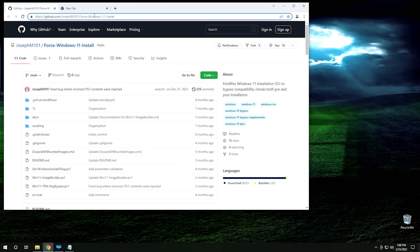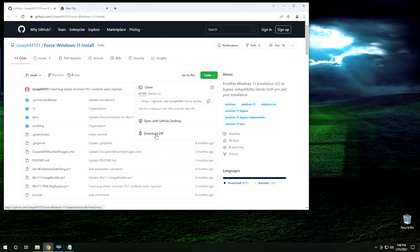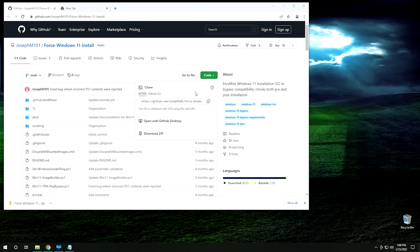It's actually really easy. I'll leave a link in the description below so you can download this. To get it, go to GitHub, go to where it says Code, click on it, and hit Download Zip. Once it downloads, click on it, open it up in File Explorer, and then take this folder and drop it onto your desktop.